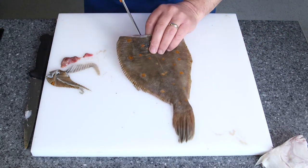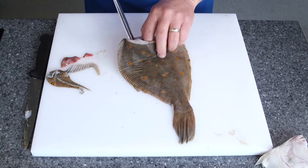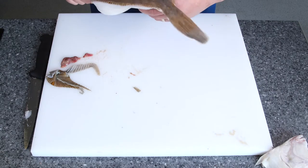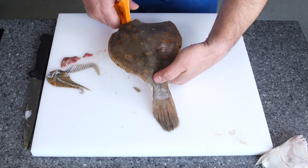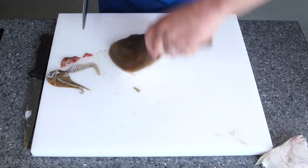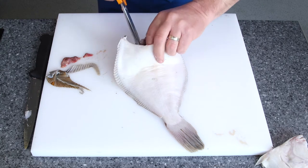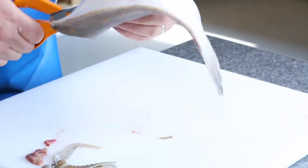Put the scissors in — I'm going to cut either side of the central bone, right the way down to the bottom. Right down to there but not all the way through. Turn it round and do the same thing again, just snip it all the way down to the bottom.